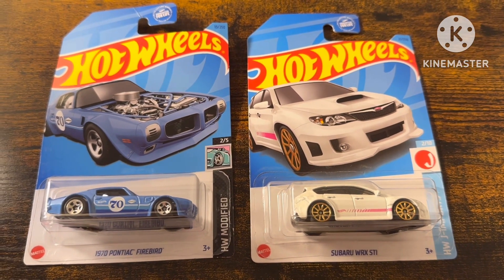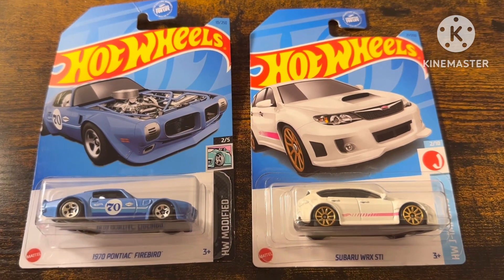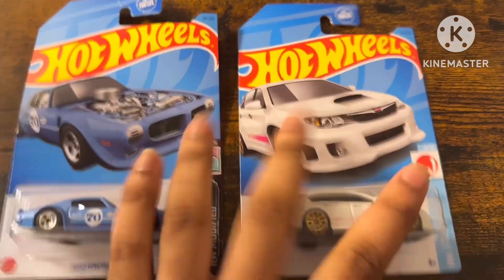Hey everyone, it is me, America Mutt, and today we're going to unbox these two Hot Wheels cars.